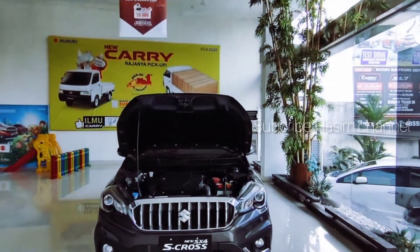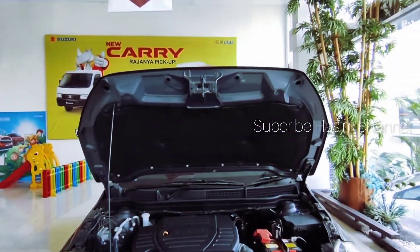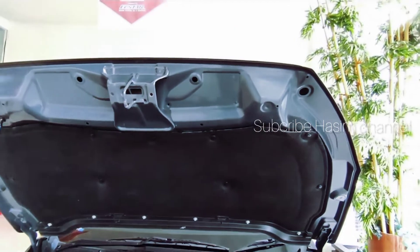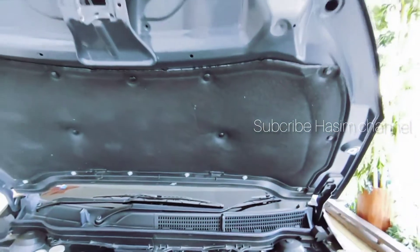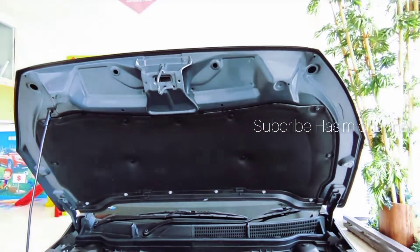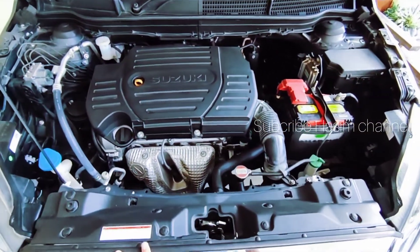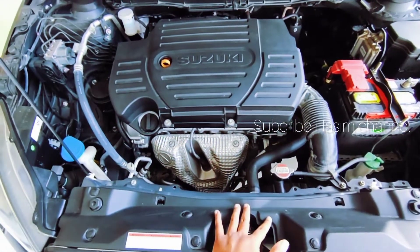Kita lanjut di bagian kap mesin depan. Untuk pengecatan kap-nya full, jadi lebih rapi. Sudah menggunakan peredam — untuk transmisi matic maupun manual, semua unit sudah menggunakan peredam. Untuk tampak bagian mesin, sudah menggunakan mesin berkapasitas 1500.